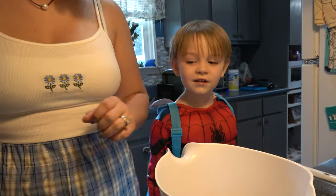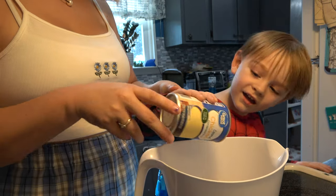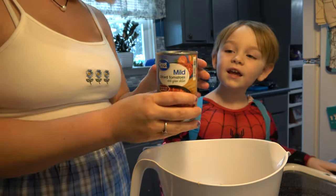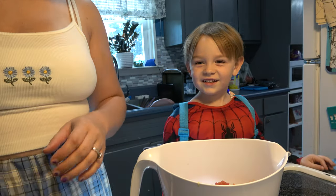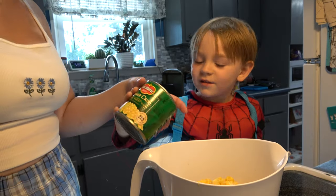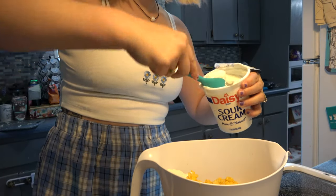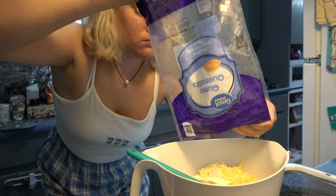Now we're just gonna dump a few ingredients in there with the chicken. Parker is helping me out today, so give this video a thumbs up. We're doing some cream of chicken, some diced tomatoes — I chose one with green chilies — and we also added in some corn.